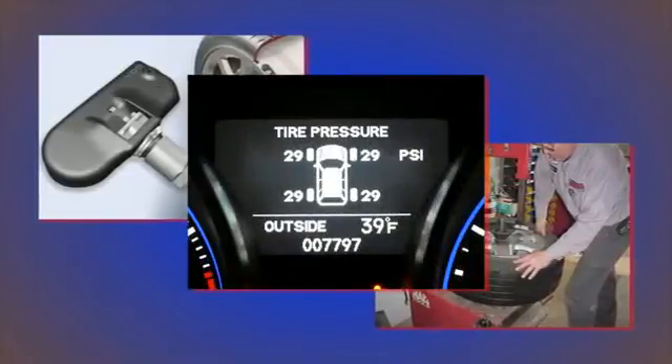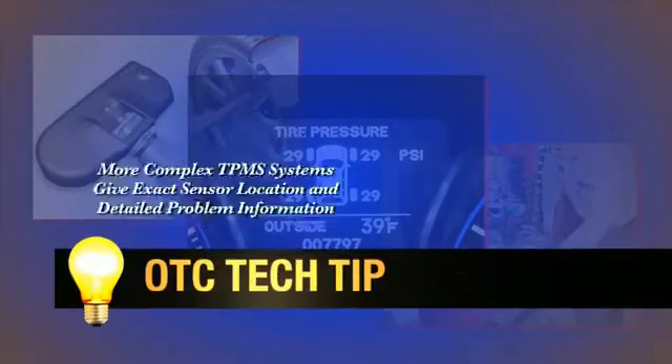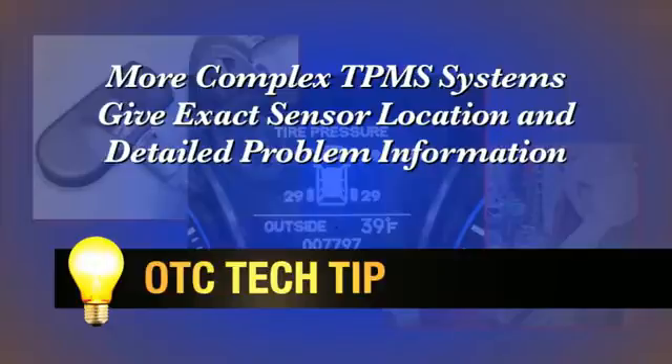Some more complex vehicle TPMS systems display information about the exact location of sensors. In other words, the vehicle will tell the driver the exact tire location that is the problem. A tire rotation done on this type of vehicle will require you to follow the procedures we're about to demonstrate.